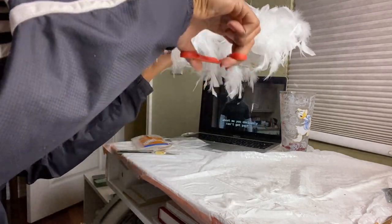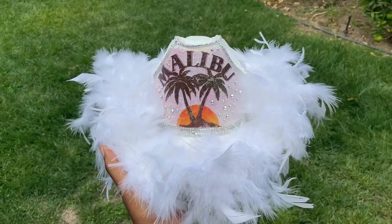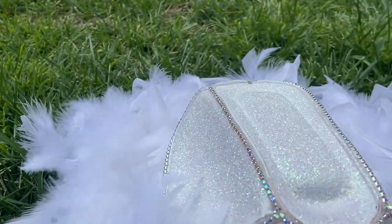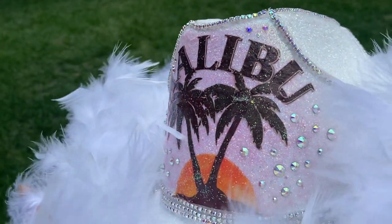That's basically it — this was a super cute, fun, and easy DIY and I definitely recommend you guys try it out. That's it for this video! I hope y'all enjoyed watching me make one of these TikTok cowboy hats. Let me know in the comments if you end up making one — they're so cute and perfect for Halloween. Thank you so much for watching, don't forget to comment, like, and subscribe, and I'll see you in the next video!